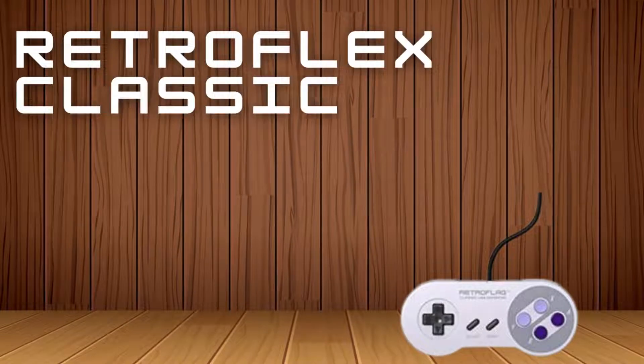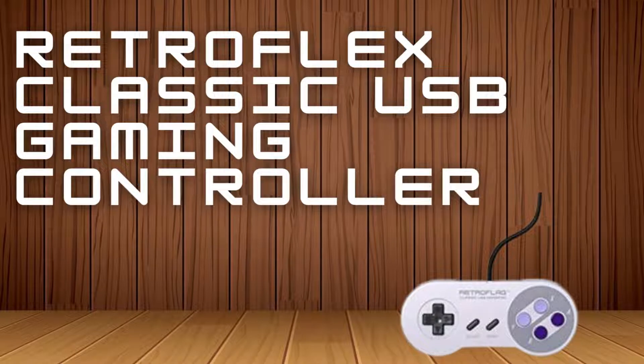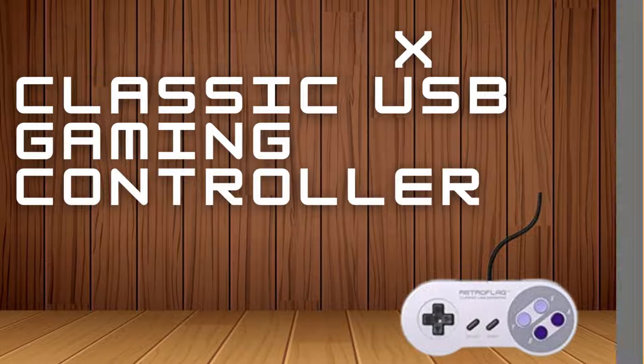Retroflex Classic USB Gaming Controller for Retro Gamers: if you like playing old games and want a more authentic experience, this is the best of the many Sony-style controller replicas. If you play retro or retro throwback games that don't need all the extra buttons, sticks, and triggers of modern controllers, a simpler gamepad can provide a better and more authentic experience.